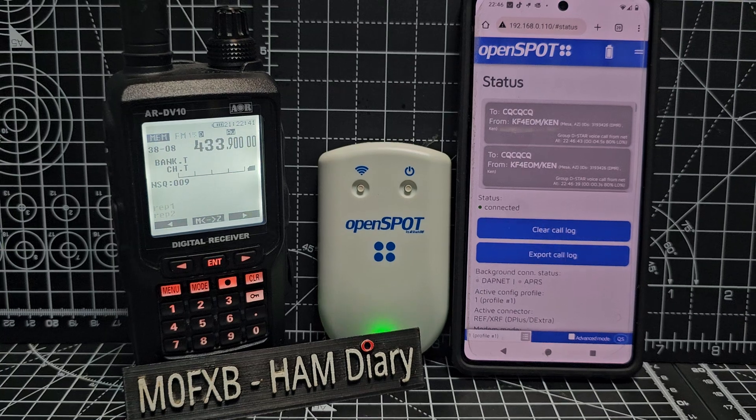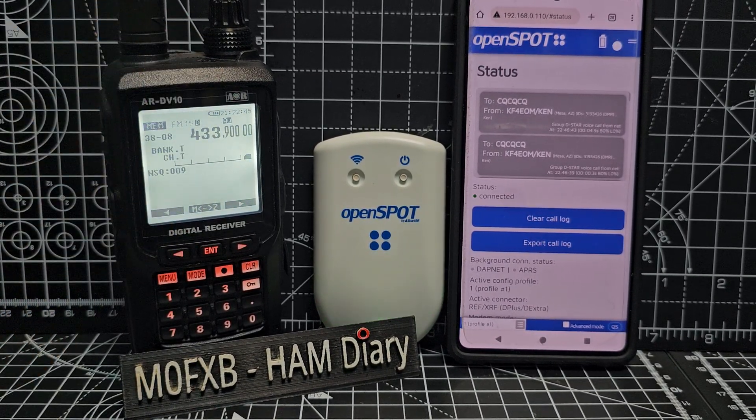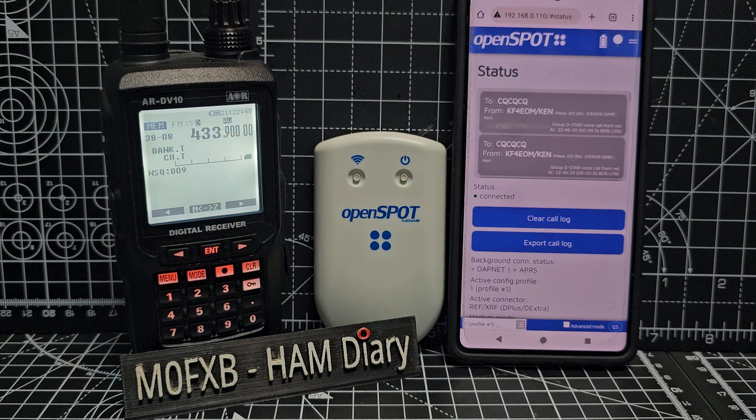There is an Alinco one, but it's not allowed to be sold out of Japan at the moment. So it's a shame the screen's black and white, but what a lovely big screen. It also receives VHF, UHF, and the HF bands. So it does everything and it's really easy to use once you get your head around it.